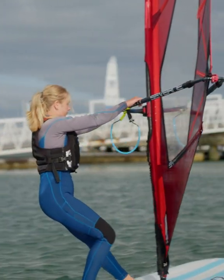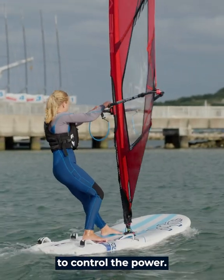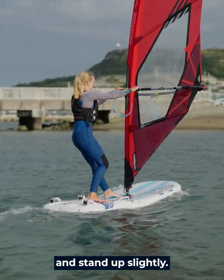If you get a bit more wind, you can sink your weight down through the back leg to control the power. To slow down, you can ease out with the back hand and stand up slightly.